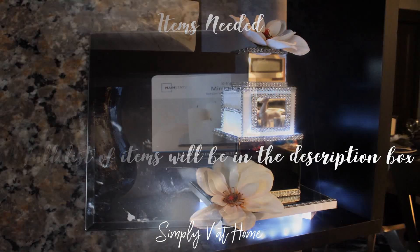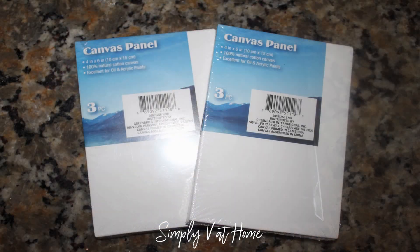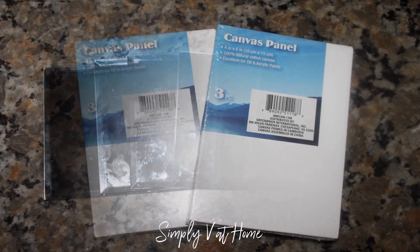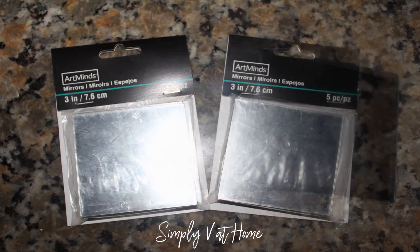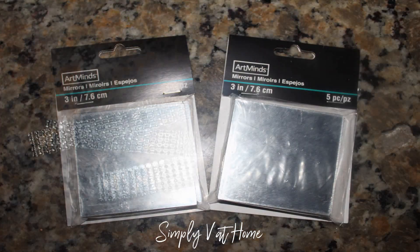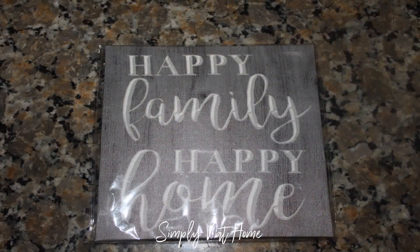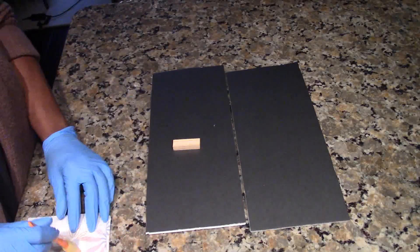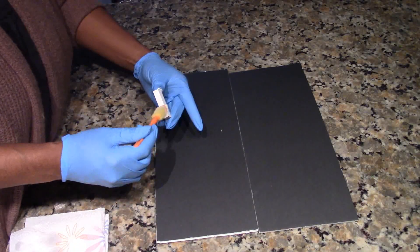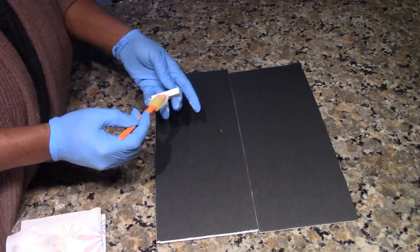The items you're going to need for this vase will be an eight-inch mirror plate from Walmart, some canvas panels from Dollar Tree, some glass plates from Dollar Tree, some three-inch mirrors from Michael's, some bling wrap, a canvas from Dollar Tree, and some LED lights. A full list of items will be down in the description box.